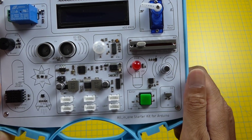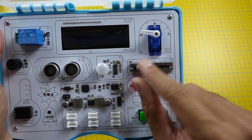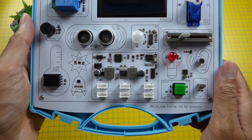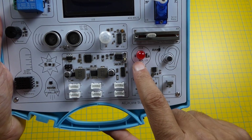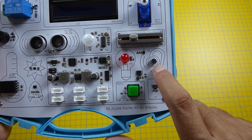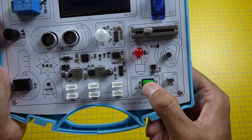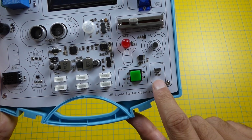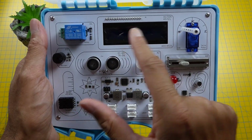Moving on to the right-hand side, up top here we have a servo motor. We have a linear potentiometer slider here which controls many features. Below that we have a big LED — it says D10 controls it. Then we have a microphone, with analog pin A1 controlling that. We also have a big green button on D7, and finally an infrared receiver. And of course to know what's going on we have a big LCD display.